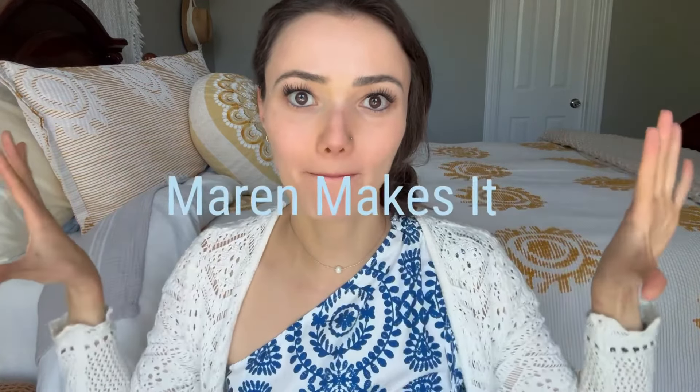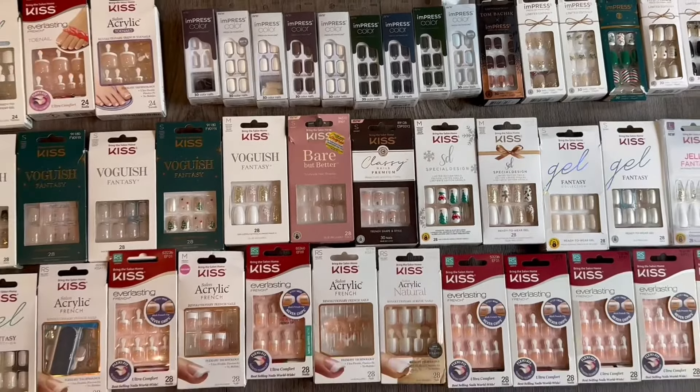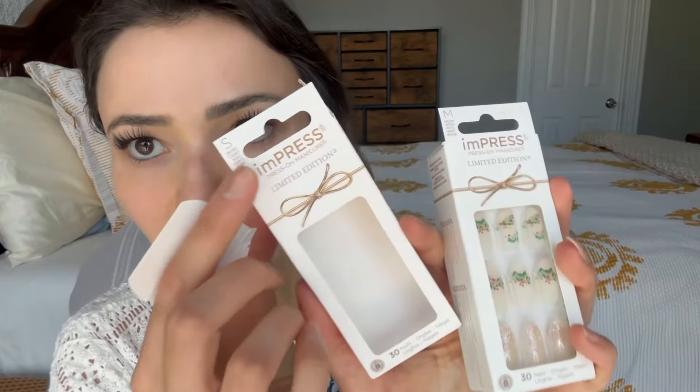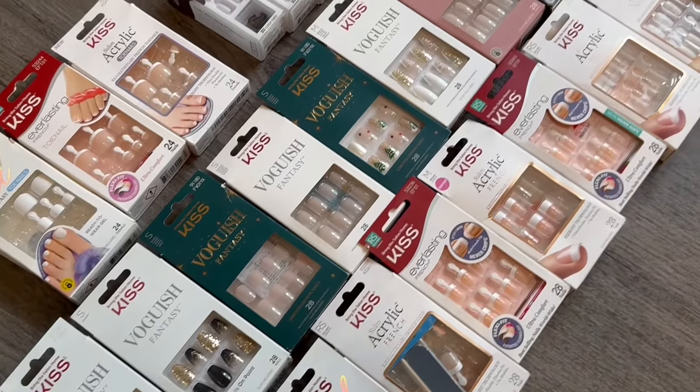Hi, I'm Maren, welcome back to my channel Maren Makes It. In today's video we're going to be doing a deep dive on the brand KISS and the nails that they make. This week's video is going to be about the glue-on nails that KISS makes. They also make press-on nails — that's called their imPRESS line. I've made a previous deep dive video on those nails; I'll link that one down below if you missed it.